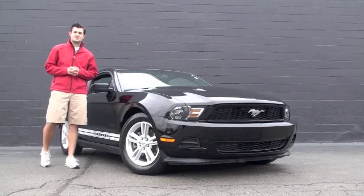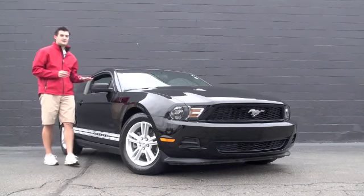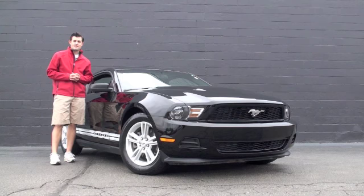Hello, this is Austin Anderson with Brakes Gillman Northeast Mazda, and right here for you I have a 2012 Ford Mustang.